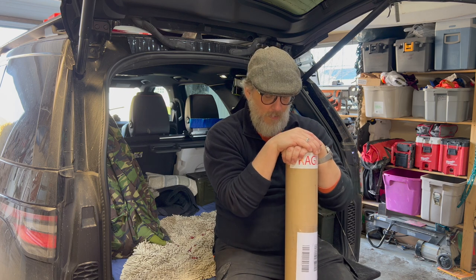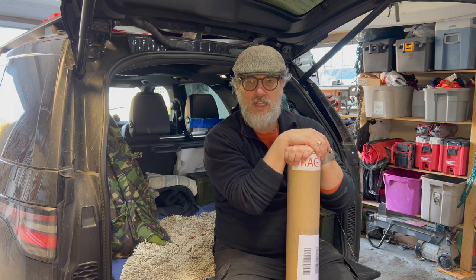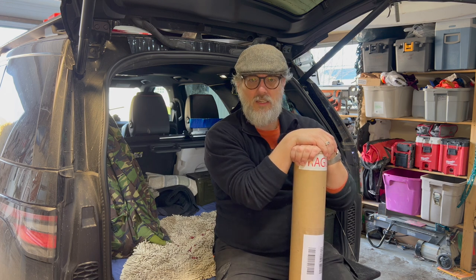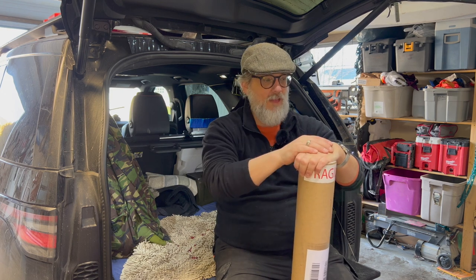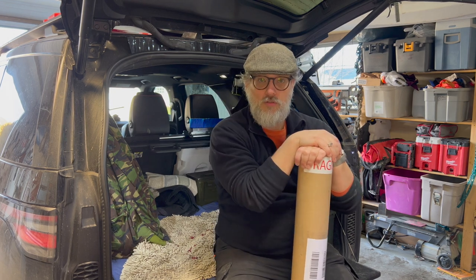I hadn't really had time because I've had all these jobs on and this academic stuff, and now is really the only time I've got. So what we're going to do is get this on the bench, unbox it, and I'll show you what fancy things he sent me. He sent me this light but he's also sent some other exciting things.